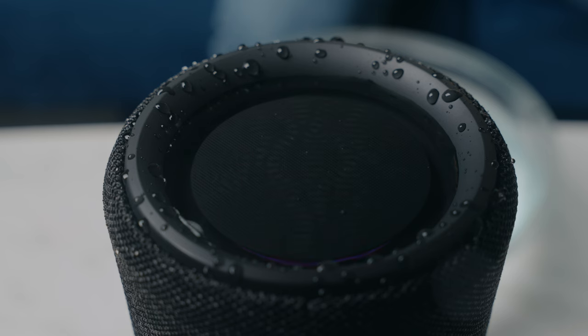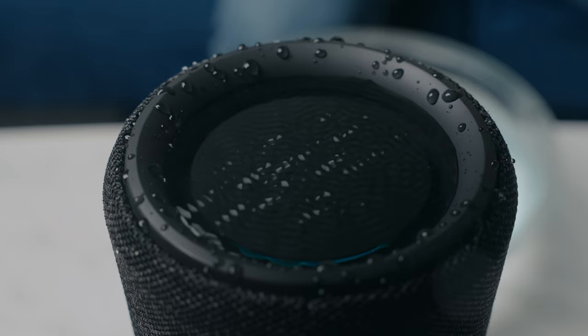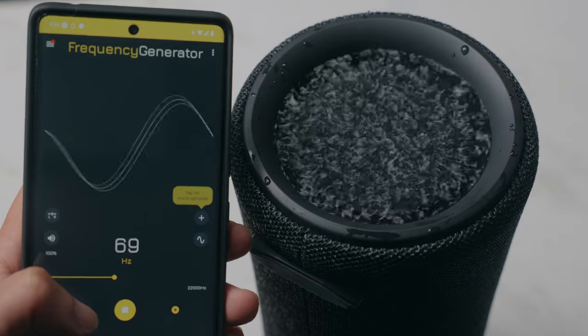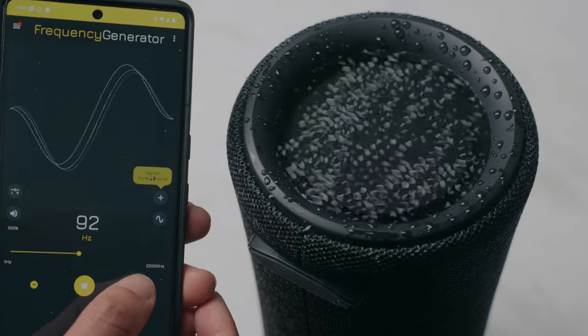So that's the Shox OpenRun Pro. But how does its signature bone conduction technology really work? It helps to understand how sound in traditional speakers works. I can best show you how sound works with this — a speaker and some water. When water rests on the speaker and it plays a specific frequency, you can see the water begin to ripple. You can change the frequency and the ripples in the water will change their pattern. Keep this in mind for later.